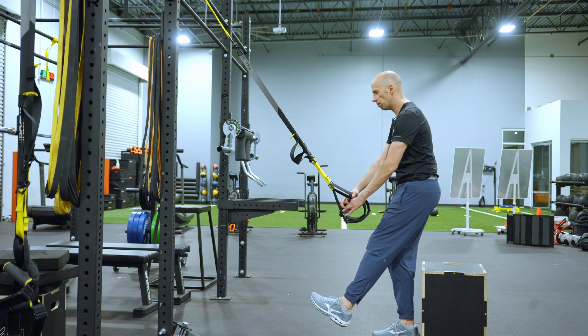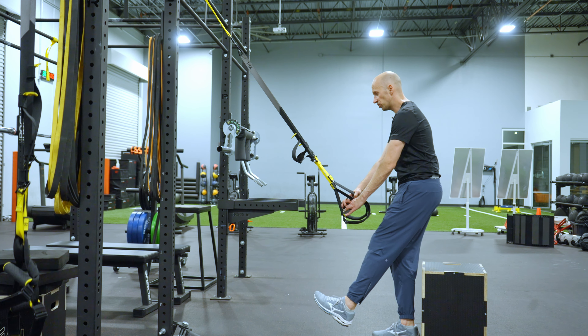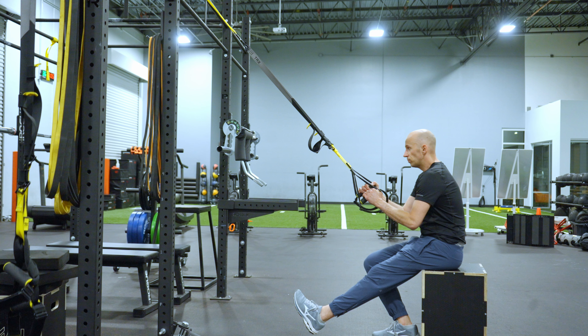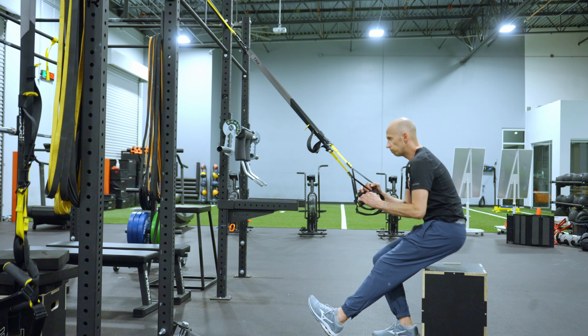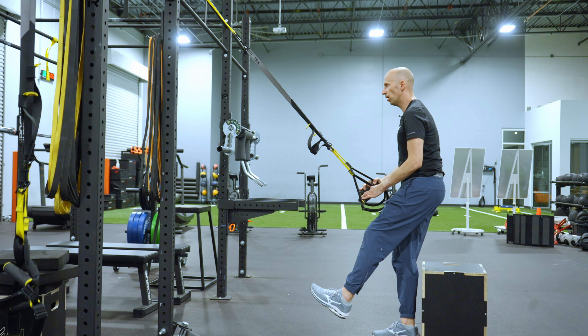Exhale. From here you're going to lift one leg up, shoot the knee straight forward — it's going to be inhale down. Exhale, come up, making sure the heel stays down throughout. Dead stop on the box, come on up.